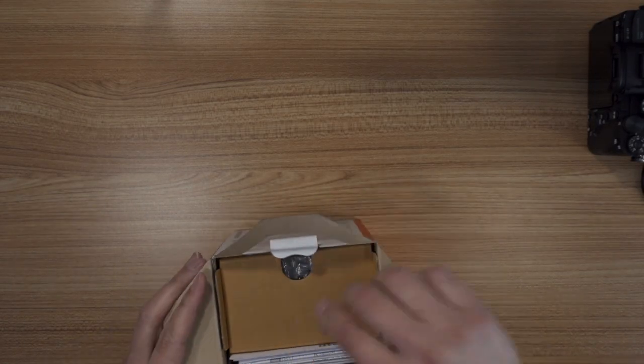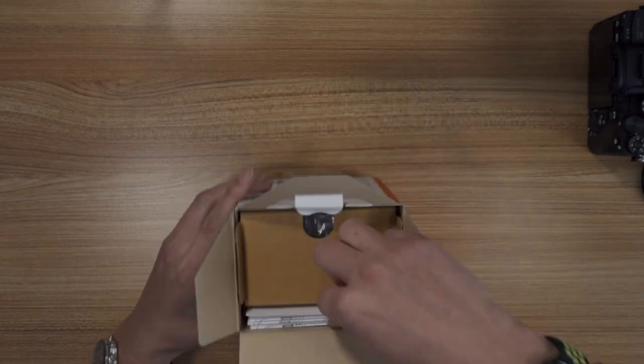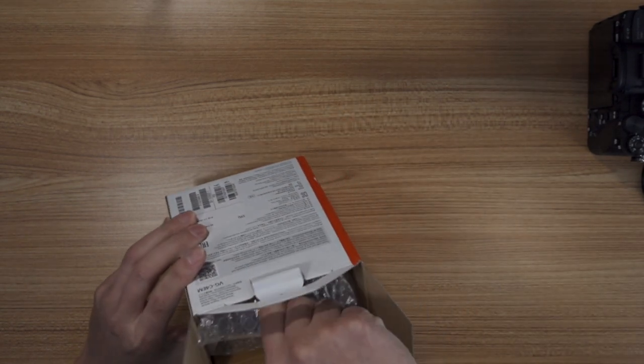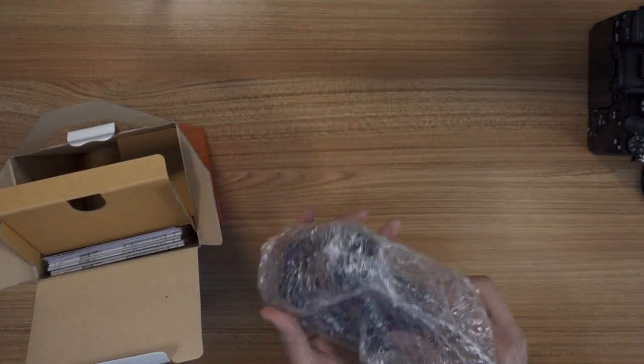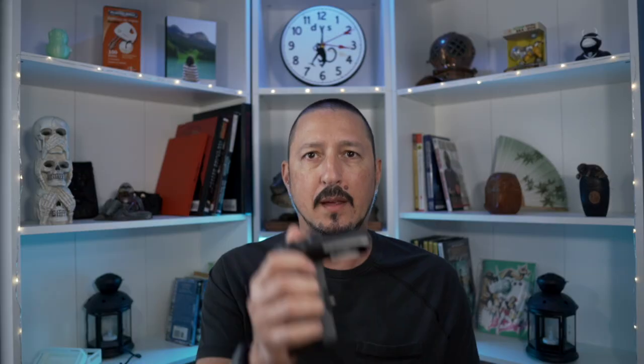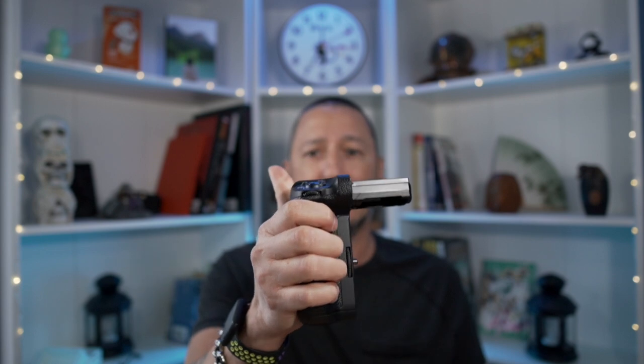I already took the battery out and it's over there charging. Now we're going to do this amazing grip. Same stuff — it's got all the paperwork on the side. Wow, I mean, that's a hell of a grip. That was kind of a bad dad joke, but yeah, this thing is phenomenal as far as how it feels in my hand.